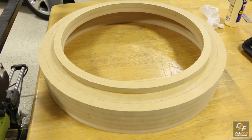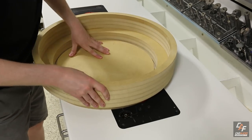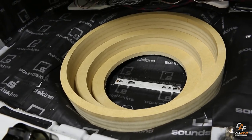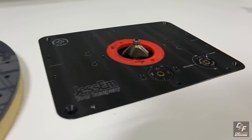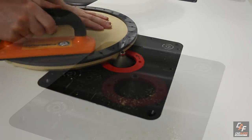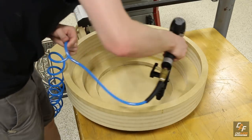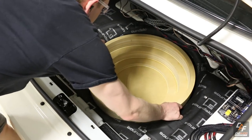With the subwoofer enclosure flipped upside down I now need to add more layers of the smaller circle. I repeat that process and also create another transition layer. This has really formed the entire subwoofer enclosure — I just need to make a cap on the bottom. I made the cap using a circle template and used a 45 degree chamfer bit to give it a more finished look on the bottom side. I apply glue to the cap piece, align it, and brad nail it in place.